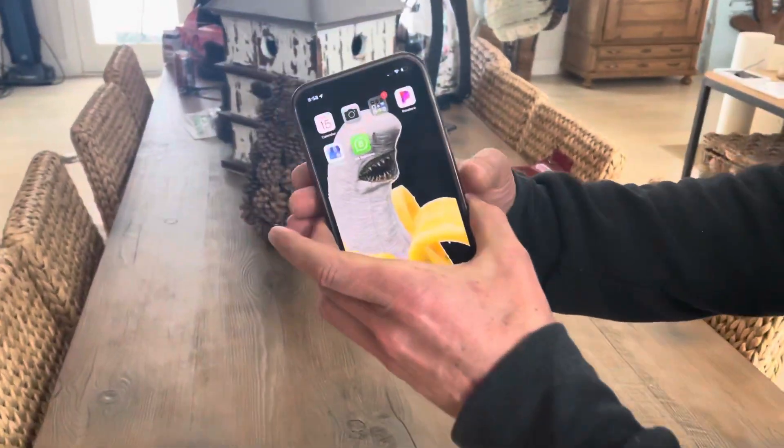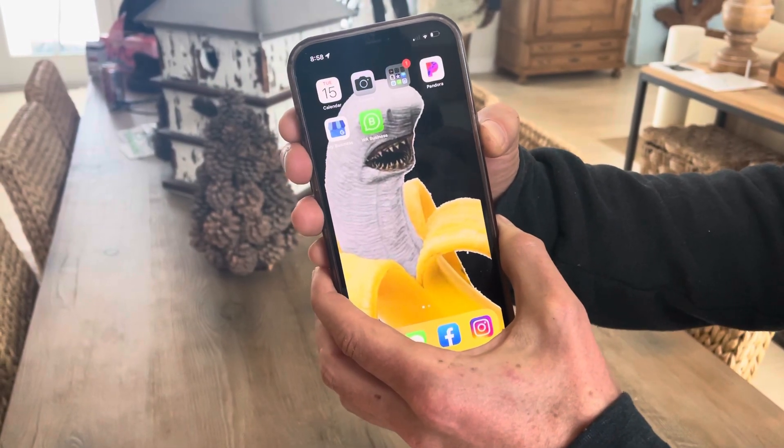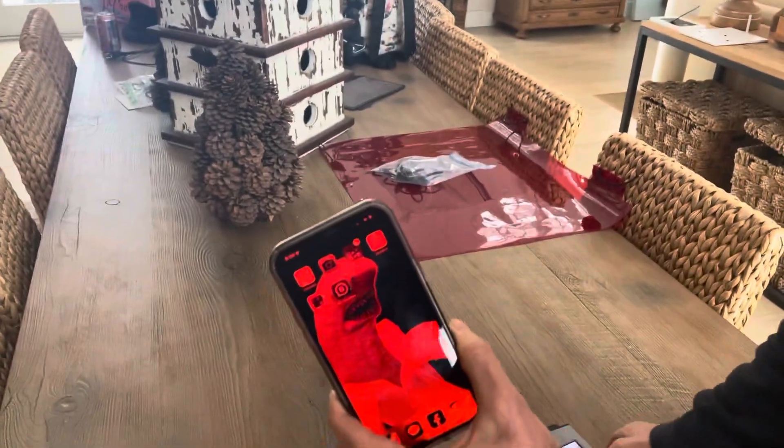There's a really neat thing you can do. You just click the right button here three times — one, two, three — and your iPhone goes red.